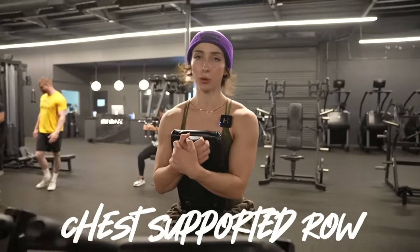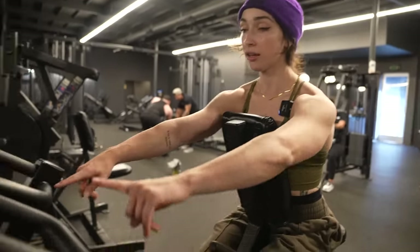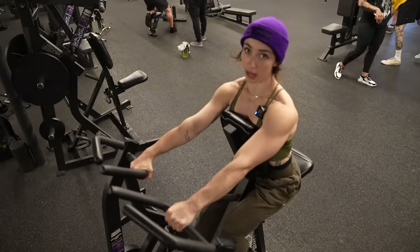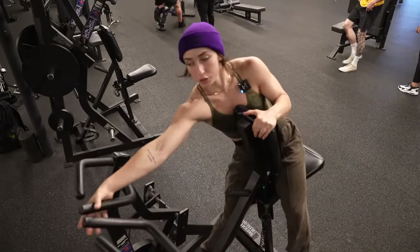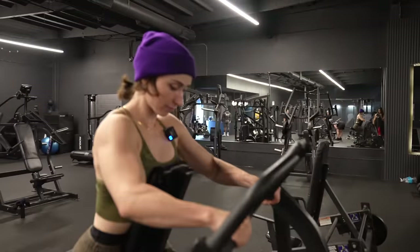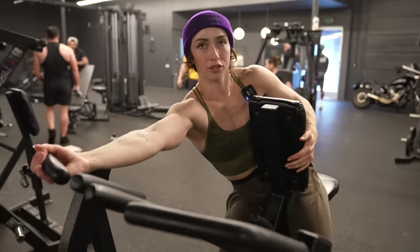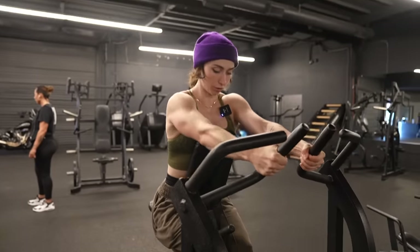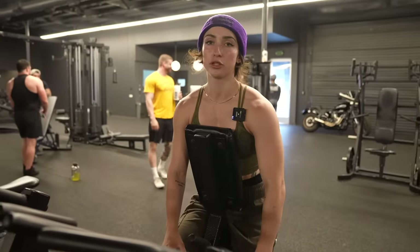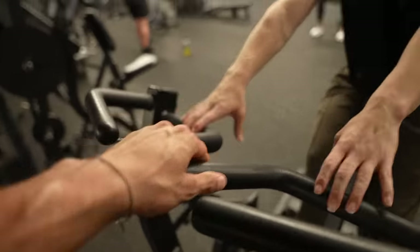This chest supported row is pretty popular. It pretty much works your whole upper back. There's a ton of different little hand attachments. Usually the one I would use when I used to use this machine was just this one. You can do a bunch of different grip variations. Chest supported row — but with a lot of options. I wouldn't worry too much; I would just do the center attachment — that's probably my favorite.